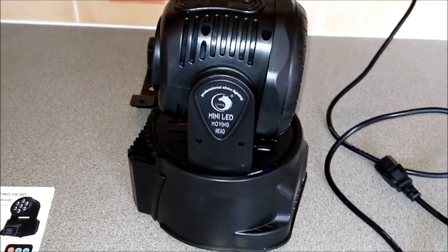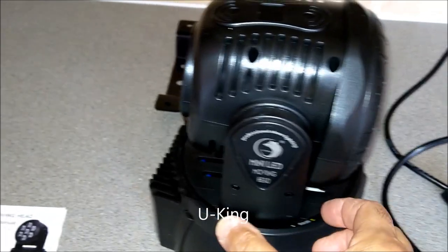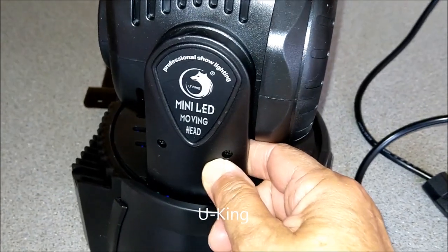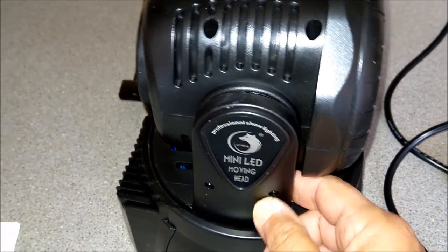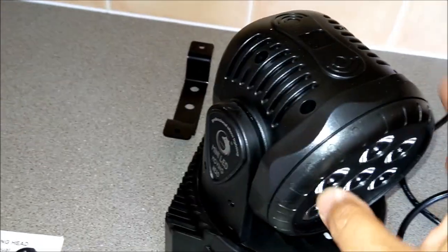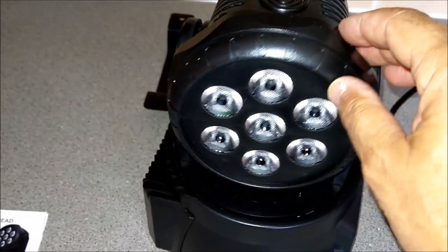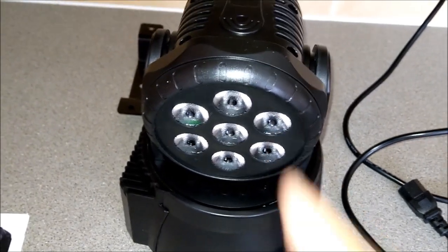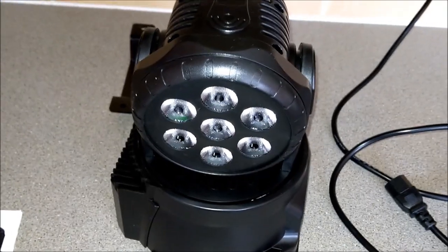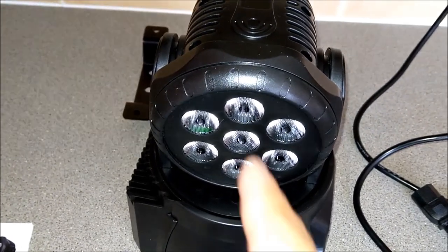What we have here is a moving head wash. This particular brand is called UKing - it's a UKing Mini LED moving head wash. I've seen this same light under different brands, particularly Stag.